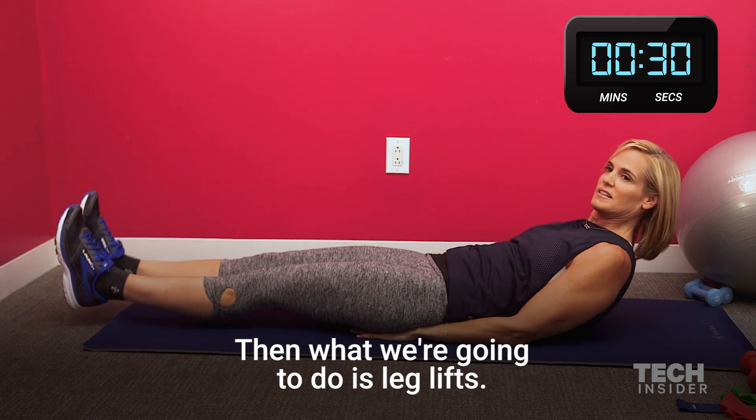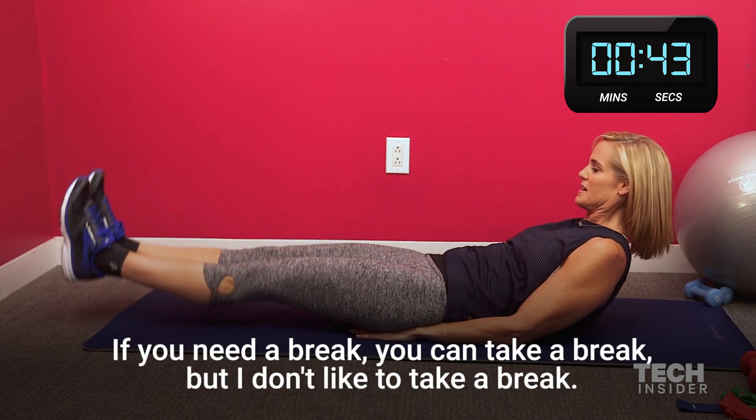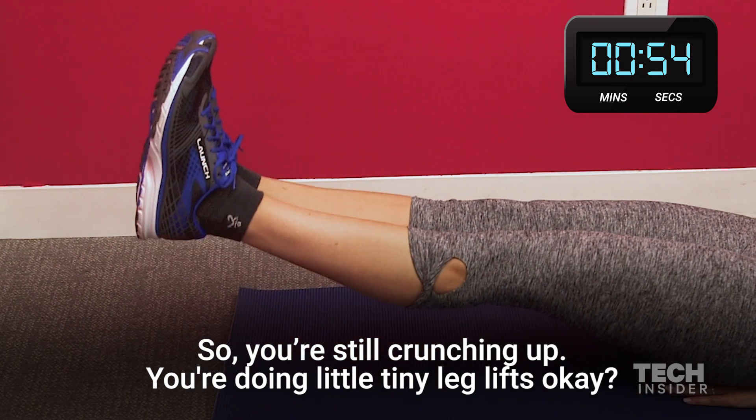Then what we're going to do is leg lifts. So you go right into it — there's no break. If you need a break you can take one, but I don't like to. So you're still crunching up, doing little teeny leg lifts.